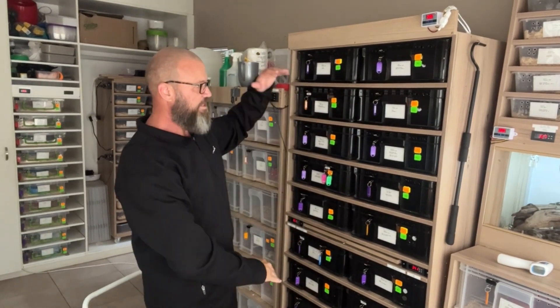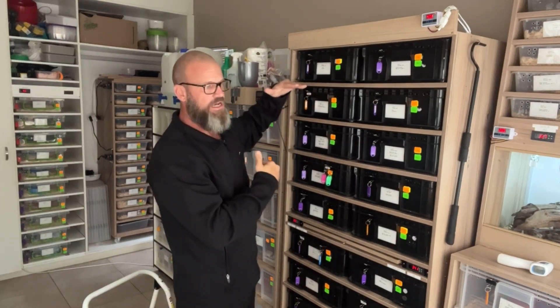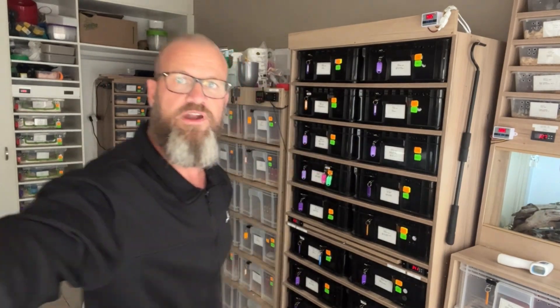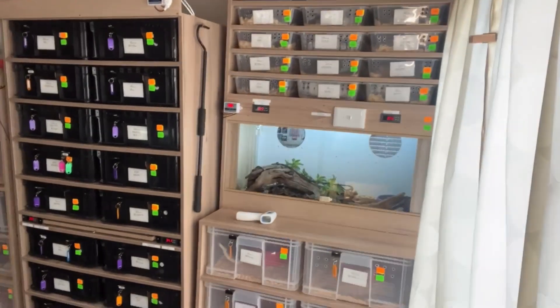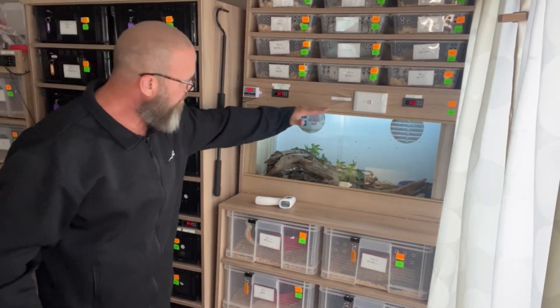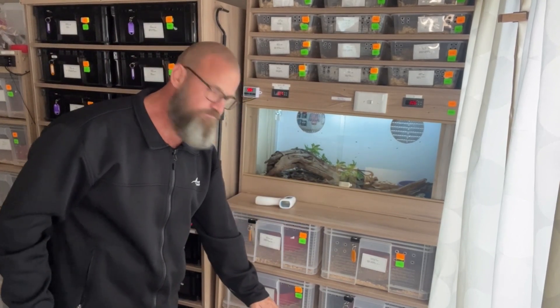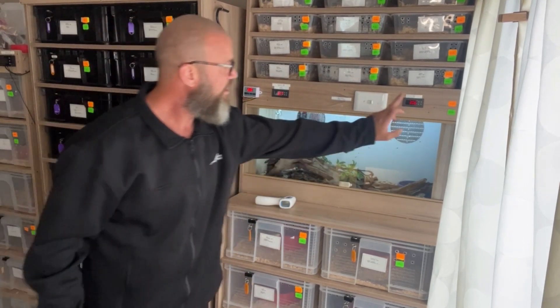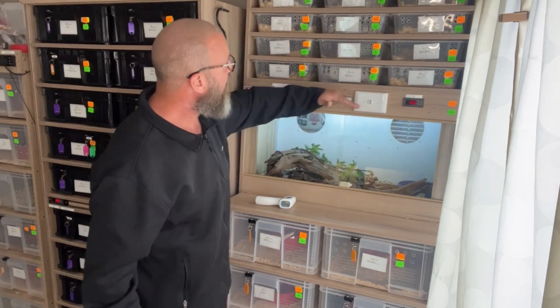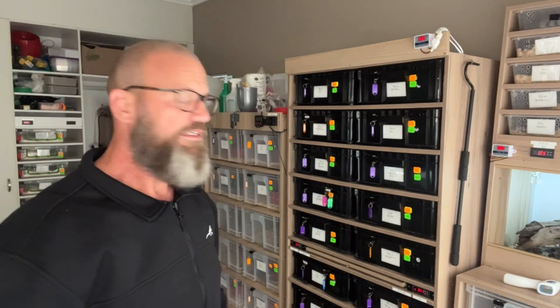I always have my tubs separated even on this rack here. I've got a thermostat that powers this tank with a Dumaril's boa and also powers the 46-litre tubs at the bottom. This thermostat here powers all the seven-litre tubs where I've got yearlings — because heat rises.